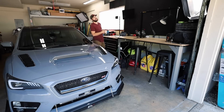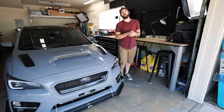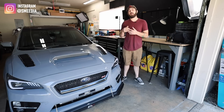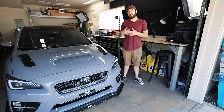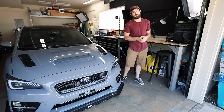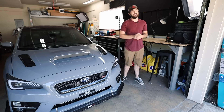I told myself we weren't gonna make access port videos anymore. I told you guys we weren't gonna make access port videos anymore, but here we are making some access port videos today. We're talking about OTS tunes today, and this is a pretty generalized video that can be applied to any car that uses OTS tunes. What's going on guys, welcome back to the channel. My name is Tanner, welcome to Smedia. Let's get into it.